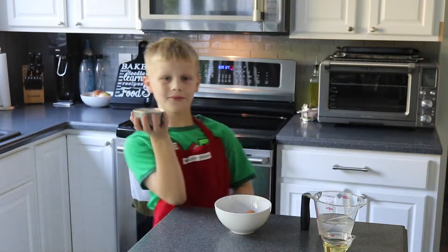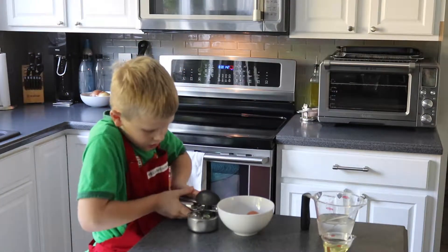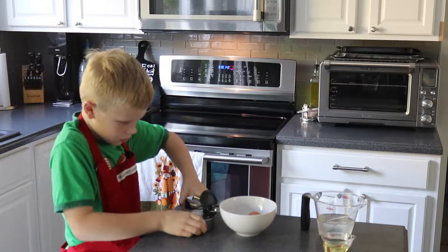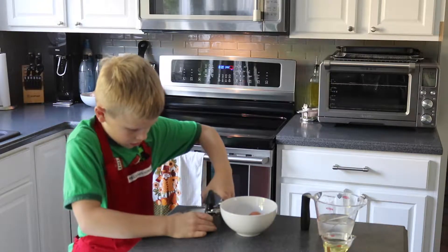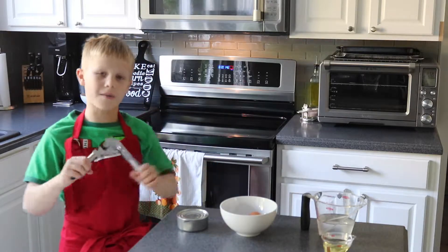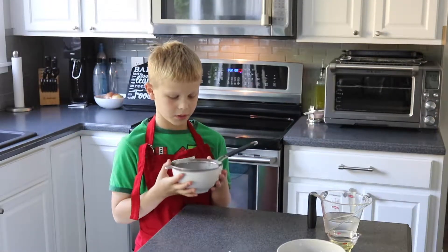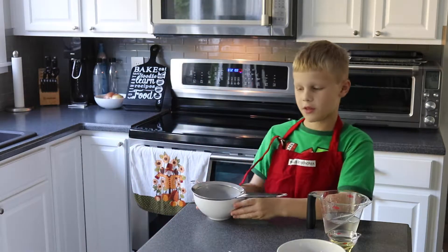Now I need to drain and rinse the blueberries. I can't use a can opener, so my mom is going to help. We have rinsed and drained our blueberries and now we're going to set them off to the side.